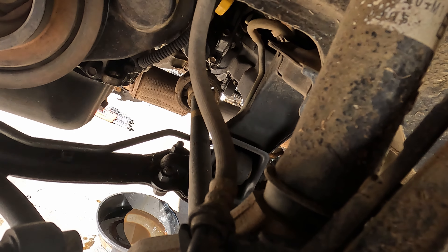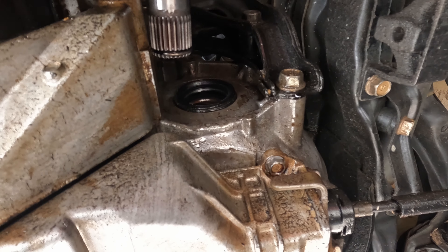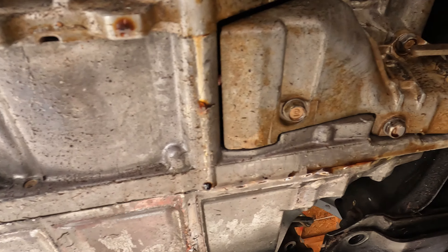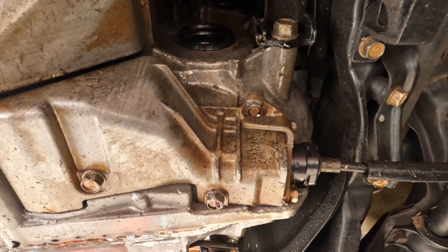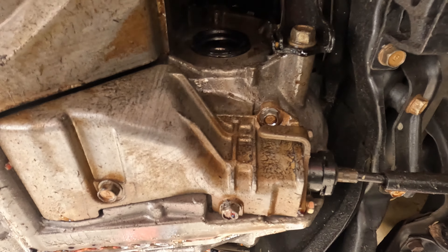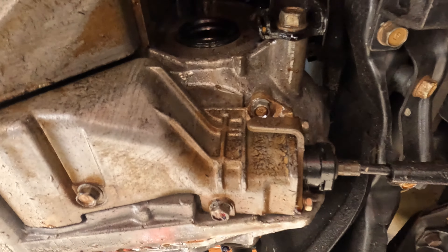All you've got to do is get a screwdriver or a pry bar, get behind the axle, and with a good swift motion pry it and it should pop right out. As you can see, I got the axle out and the case was leaking really bad — leaking on the two halves. That's probably why it was causing all the slipping and metal shavings, because it was low on fluid.